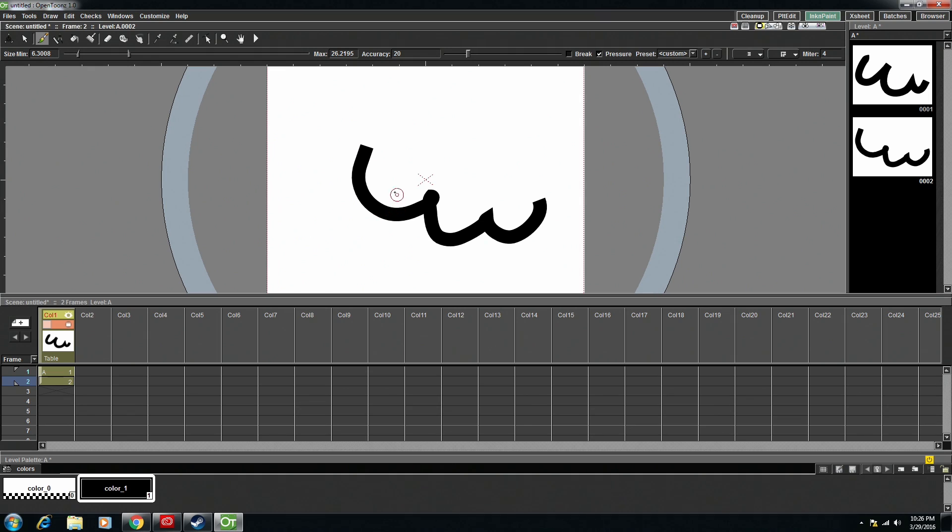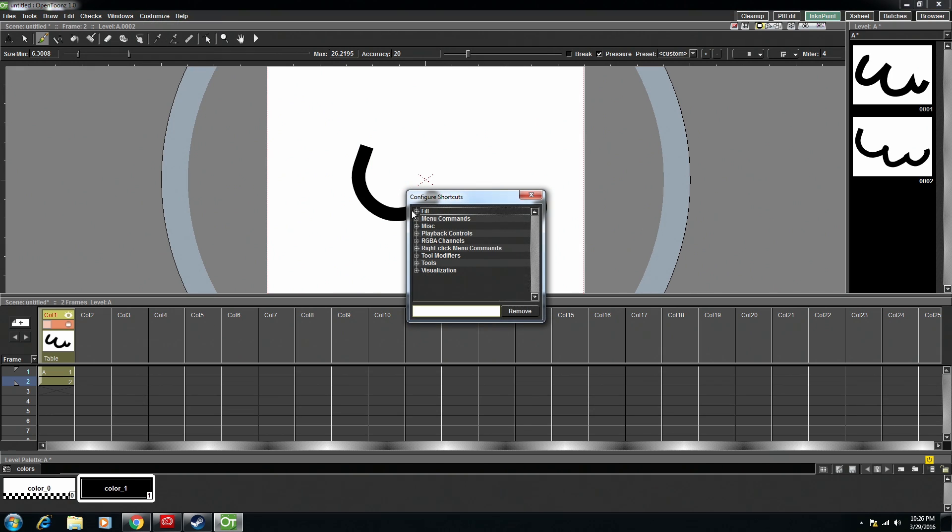With playback, one thing about OpenTunes is if you go to Customize and Configure Shortcuts, it has shortcut commands for copy, paste, cut, and insert. It has some bare bone ones like undo, but it doesn't have much anything else. You're going to want to go to Configure Shortcuts and go to Playback Controls. And here at play, I just do Return.